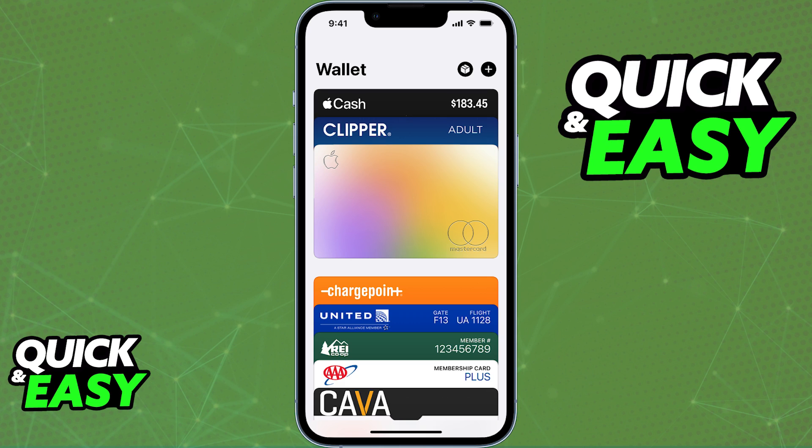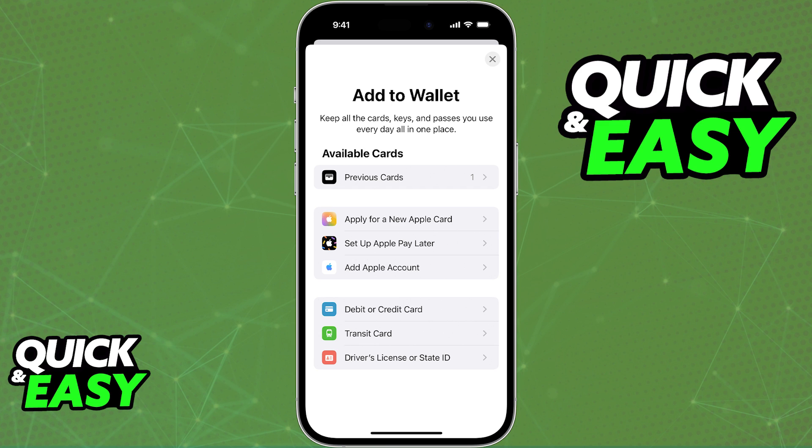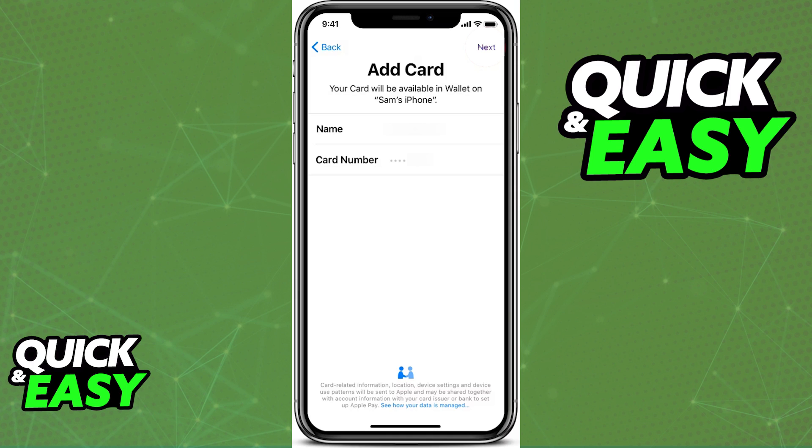Inside of the Wallet app, you will be able to tap the plus icon at the top right corner of your screen, and from the list of options, you will be able to select debit or credit card.